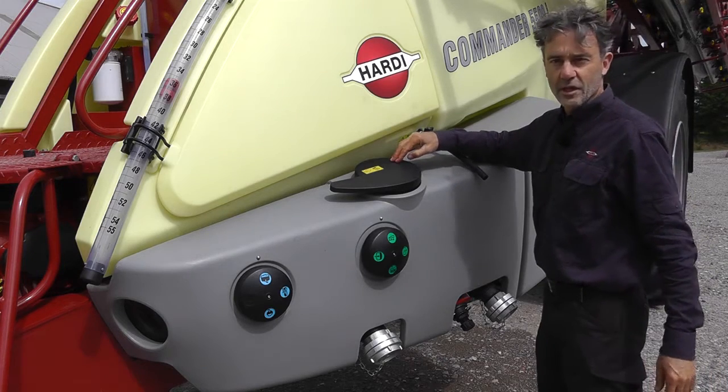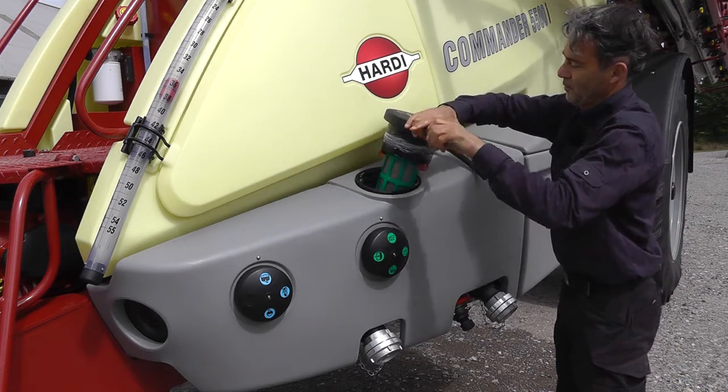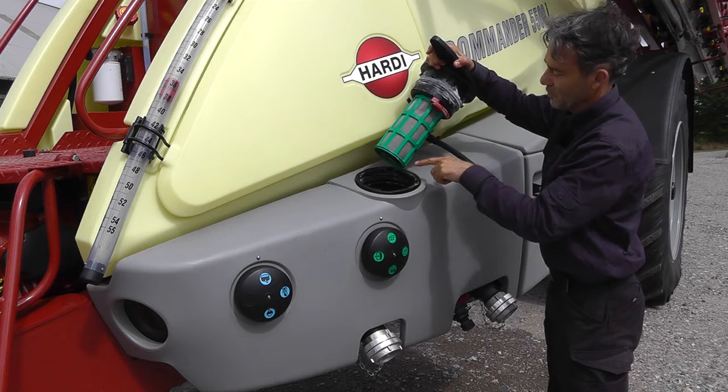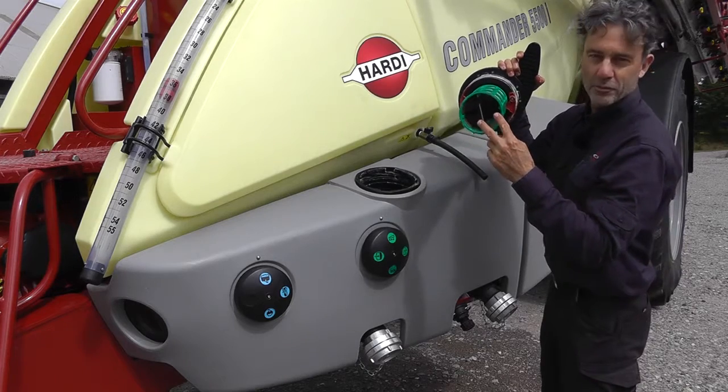Here is the easy clean suction filter. Pull, turn and lift. When you do this it closes the main valve to the tank and here you don't have any liquid spillage. The flaps help trap any debris.